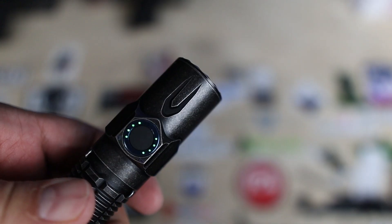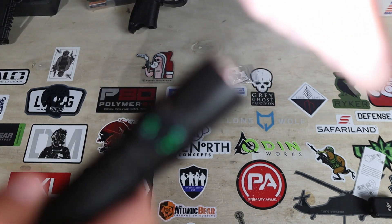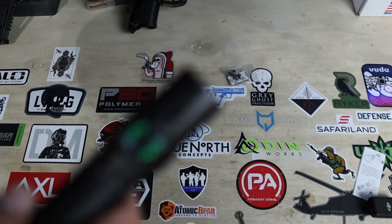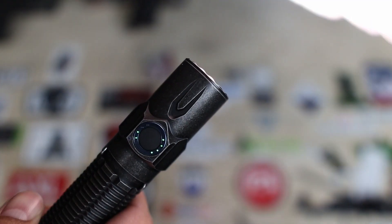One thing I've personally had an issue with on my Olights — and reading through comments, a lot of people have this issue as well — they get too hot. There are plenty of pictures out there of Olights burning holes in people's pockets. Well, Olight has a fix, sort of. They include a proximity sensor at the front of this light. While in turbo mode, if you get the head too close to anything, the sensor recognizes that and auto-dims the flashlight — so you now have less of a worry of your pants catching fire.